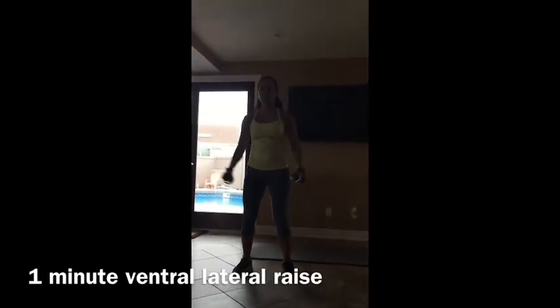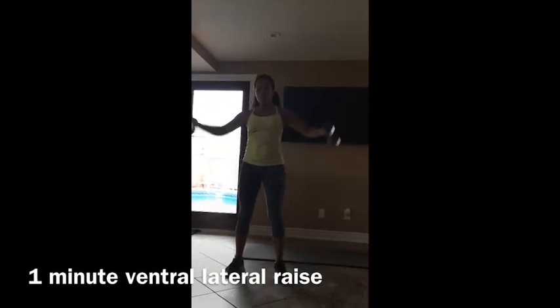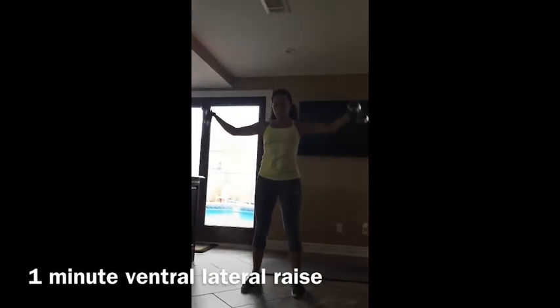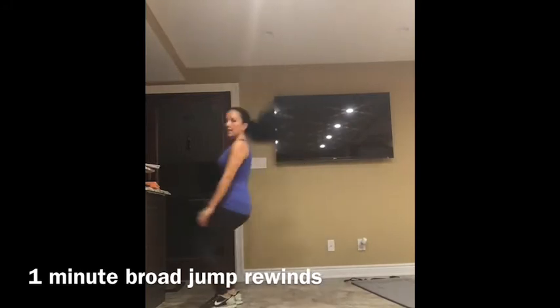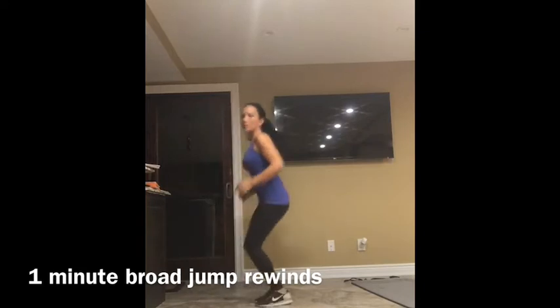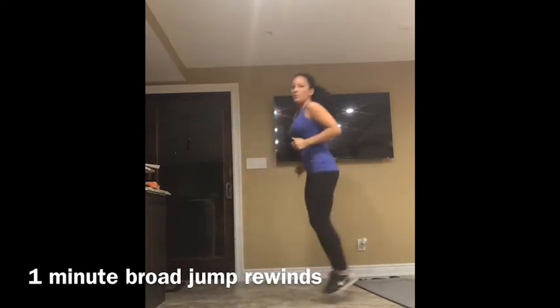Ventral lateral raise — it's just front raises and side raises. Remember to bring the weights past your chest, and bring one to the side. Jump rewind: you're going to take one big jump forward, and then jump back three times. One big jump forward, then one, two, three.